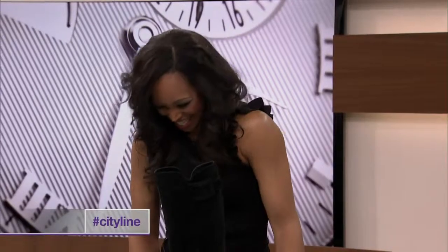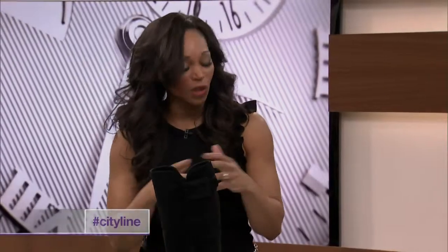Guess who's here? Lisa Rogers! We all need help with this. It is the time of year when we're looking down at our shoes and our boots and we're a little bit disgusted, because they're filled with salt and grime and grossness from the winter.